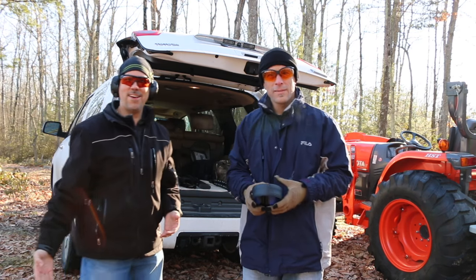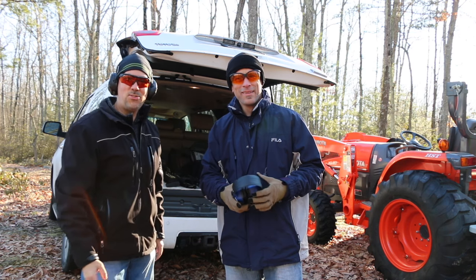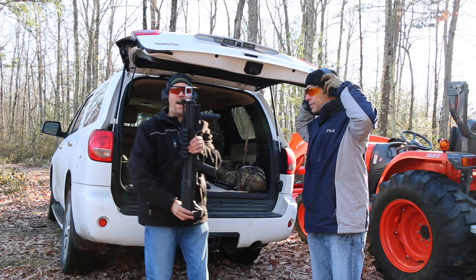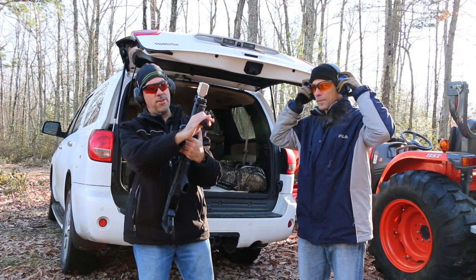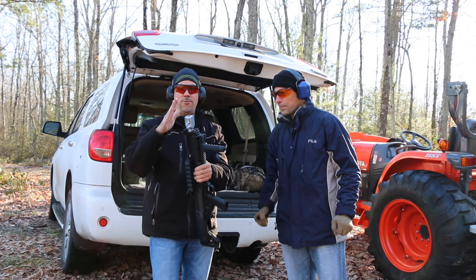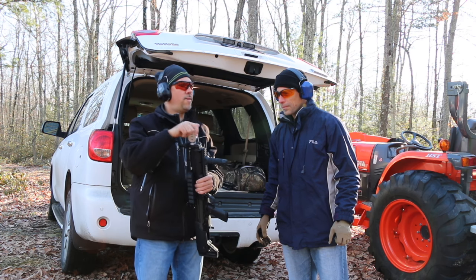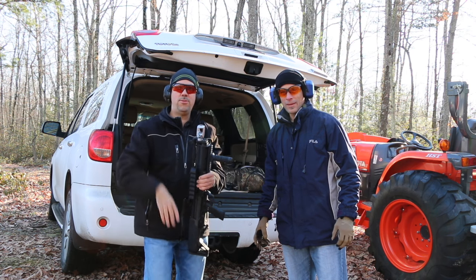Welcome to Hitech Custom Concepts. This is Mike, my helper. We're here to test the KSG muzzle brakes from Hitech. We're working out of the trunk. We got the Howitzer muzzle brake, along with all the other handles and goodies you can see on our website. Today we're going to test the efficiency of the muzzle brake versus without it, stock. We're going to be shooting, so stay tuned.